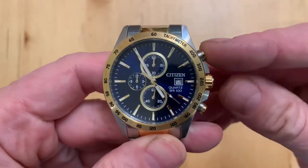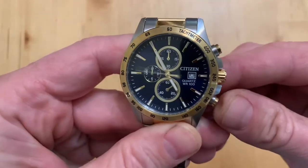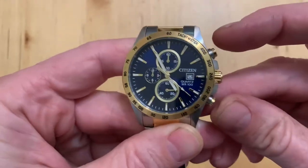If you have one of these Citizen watches and your big hand — the one that looks like a second hand but isn't — is your timer hand, and when you reset it, it doesn't go back to noon but goes back somewhere you don't want it to go. In this case it's stuck here, so every time we try to reset it, it comes back to there.